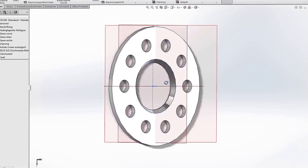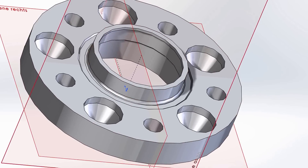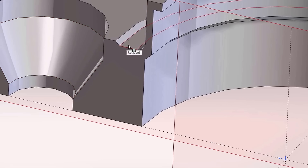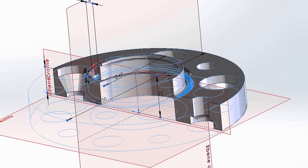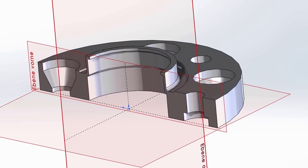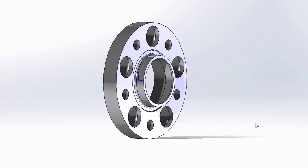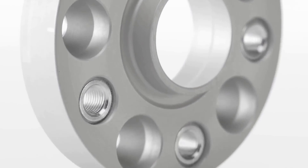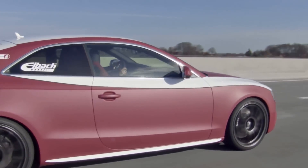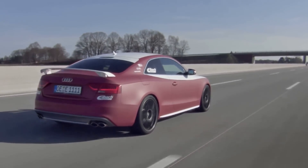Another thing you can count on with the Pro Spacer is the world-renowned Eibok quality, rooted in our passion to develop a product that sets the standard, then sets it again. Every Eibok Pro Spacer is designed and rigorously tested by our suspension engineers and performance driving professionals, and is manufactured to exacting standards using the latest technology. Perhaps that's why Eibok is the choice of champions and enthusiasts across the planet.